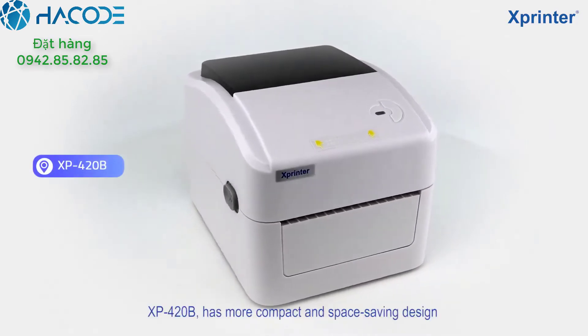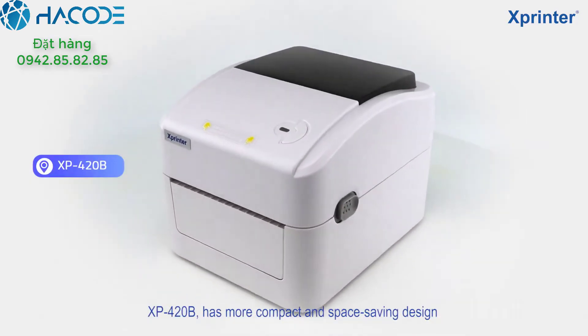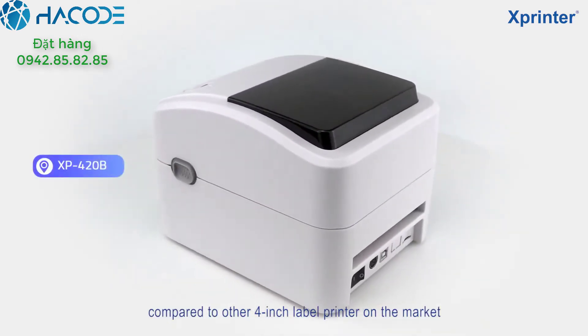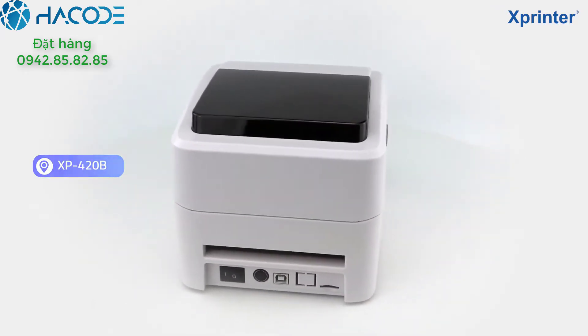Hello everyone, today I would like to introduce our new product XP-420B. Compared to other 4-inch paper printers, this machine has a more compact and space-saving design.